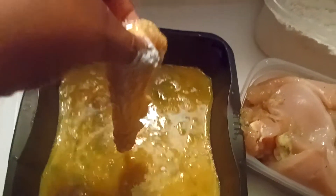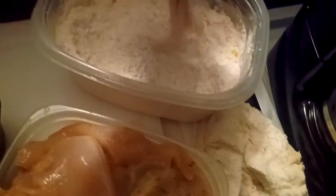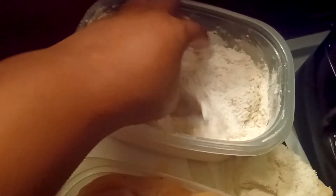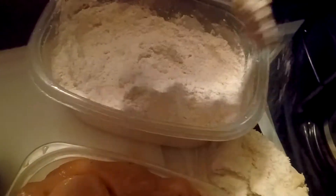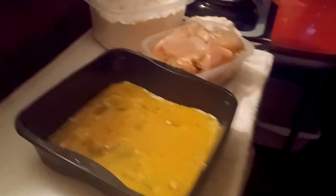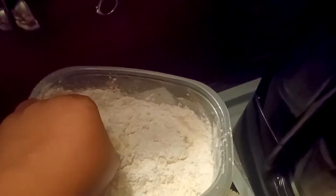Dump it in the egg wash one more time, let it drip off, then put it back in the flour. Cover it up with the flour, make sure it's nice and covered. As I get each piece done I lay it in this bowl to the side.